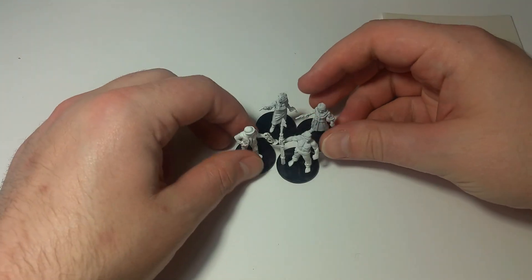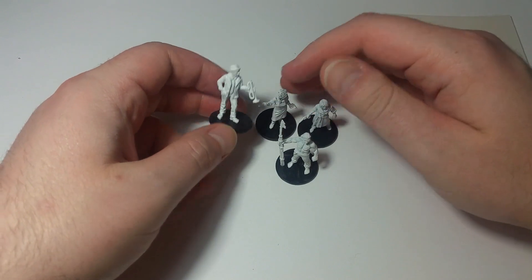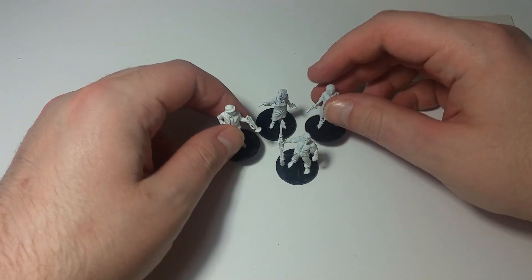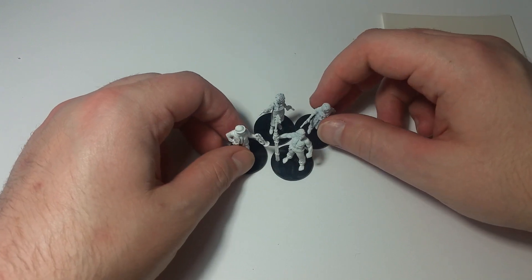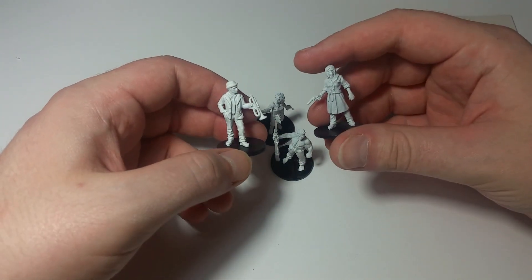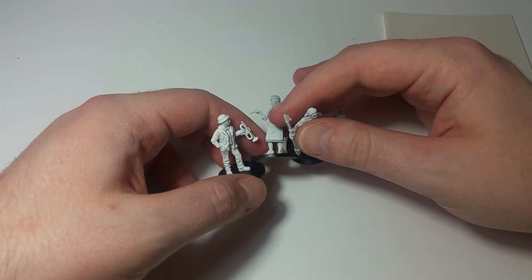Well, hello everyone, and welcome to another edition of Let's Paint a Mini. It's been a little while — I haven't posted a lot of stuff to the channel lately, sorry about that. We're doing more Mansions of Madness. We are looking at all of the investigators that came with the, at the time of recording, latest expansion pack, Horrific Journeys.